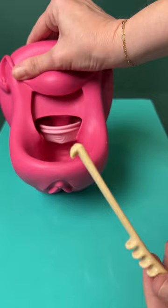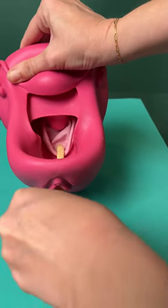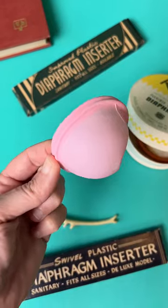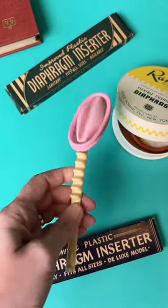They recommend for removal to turn it around, hook the top of the rim, and pull downward — but if you're using this for periods, that would be a mess. Tools are always more difficult to use because they don't have the same sense of touch as your hand. Full disclosure: I have not tried this yet because it's vintage.